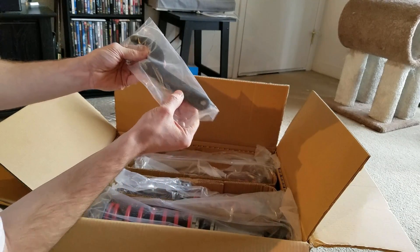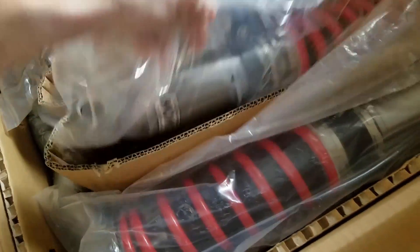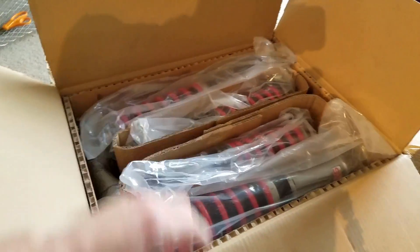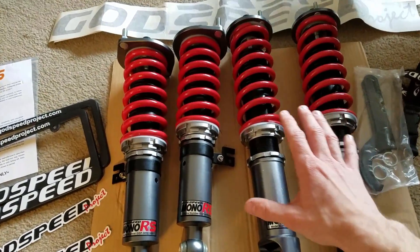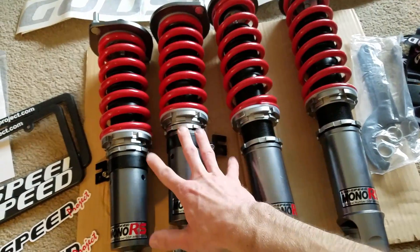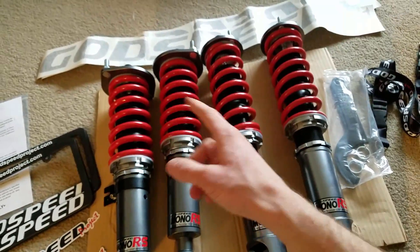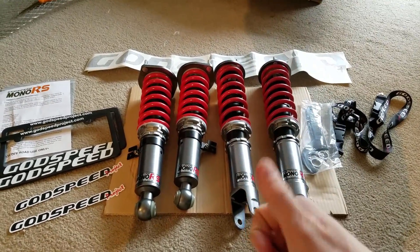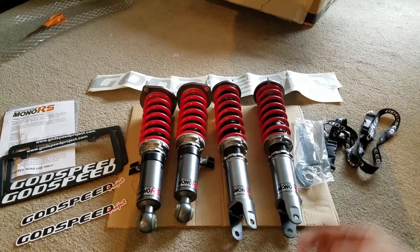Our wrenches — it's actually got Godspeed Project Mono RS on them, sick. And then the coilovers for the daily — I want to put these on right now, oh these are sick. So I'm going to take these out of the plastic, line them up for you guys and have you check them out. Basically what we have here is an 8k spring rate on the fronts and then 6k spring rate on the rears, and they actually have 32 levels of dampening. So that is sick, I am so stoked for this — thank you so much Godspeed, I can't wait to put these on the car.